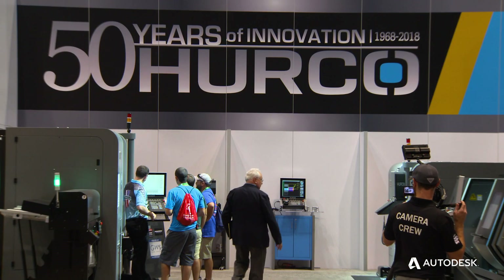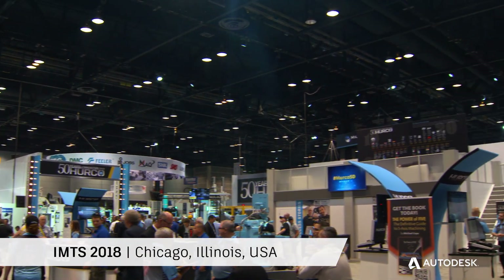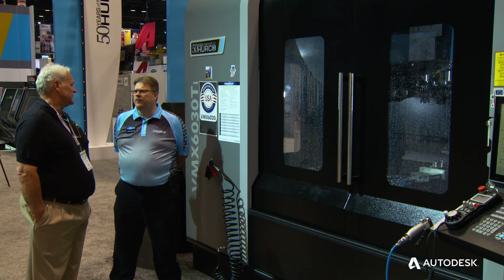This is a special IMTS for Herco as we're celebrating our 50th anniversary. Herco has a wide range of machining centers, rotary tables, and we also have a full line of five-axis machining centers.